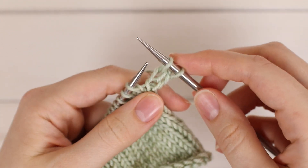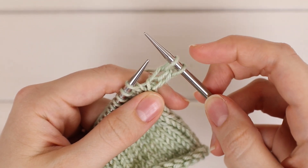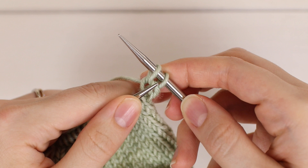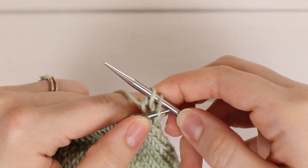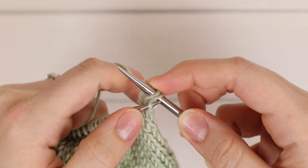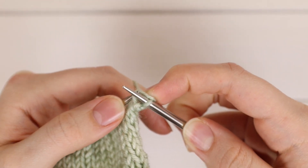Do the same thing for the second stitch: into the front loop, yarn over front to back, pull through, slip off. Then you'll have two stitches on your right hand needle. What you're going to do is pass the first stitch over this second one here and off — so go into the front loop of this first stitch. You might want to hold on to the second stitch with your index finger on your right hand, and pass this stitch over the other and off.